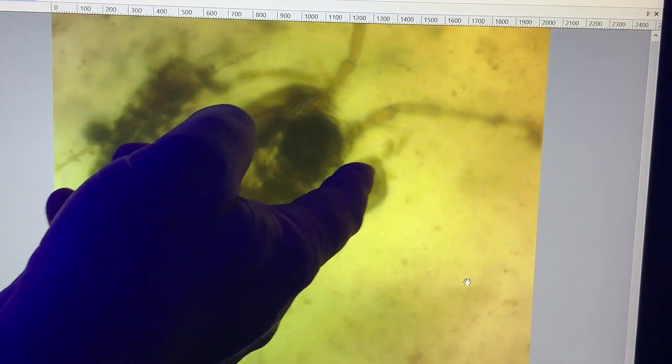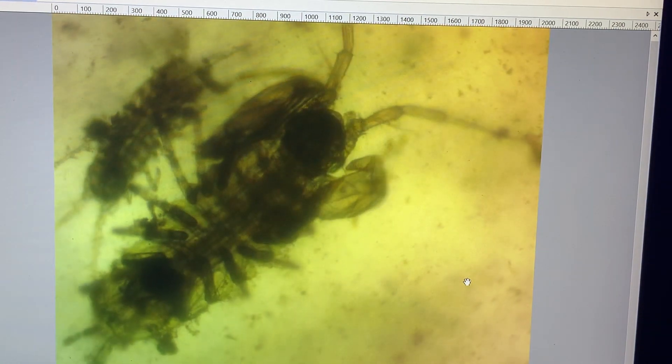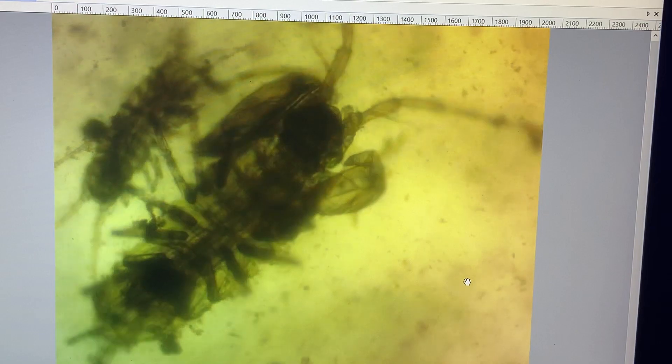Juvenile, adult. You can kind of see the claws here. Hope this has been helpful — a little lesson on black bugs.